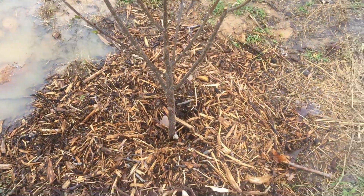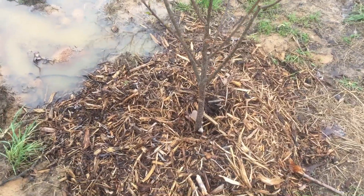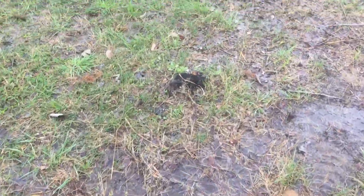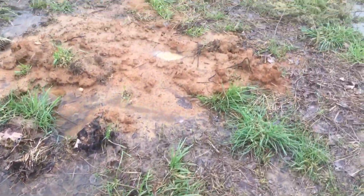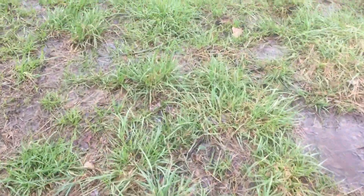I wanted to show you something else, because this is the Ozarks — I call it the land of extremes. So excuse the camera, we're just going to take a quick little walk. I have a lot of persimmons on this property — native American persimmons — and we really enjoy them. We do all sorts of stuff with them.